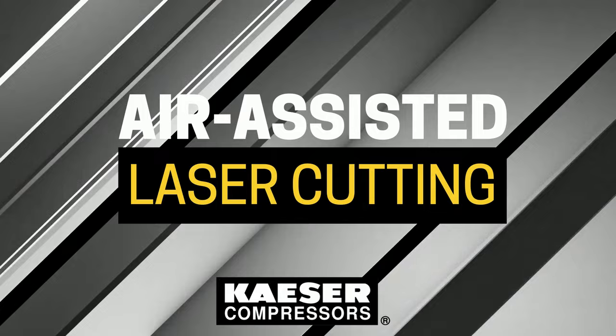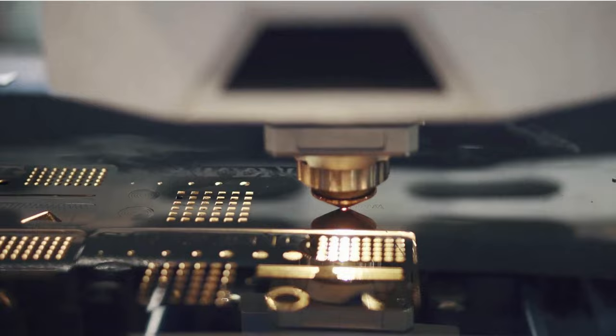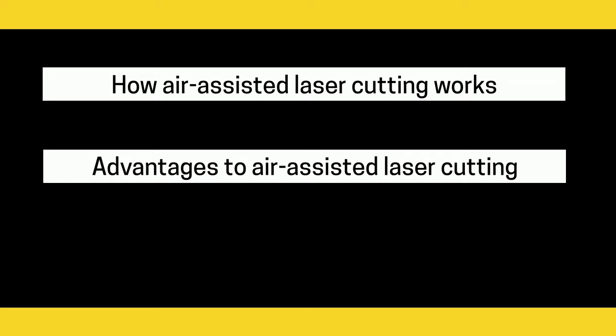Hello and welcome to Air Assisted Laser Cutting Explained. If you laser cut for a living, you are likely familiar with the use of assisted gases. Nitrogen and oxygen are the most popular, but you might not know that compressed air is a cost-effective alternative. In this video, we take a look at how air assisted laser cutting works, the advantages of it as an alternative, and when air assist should be used.